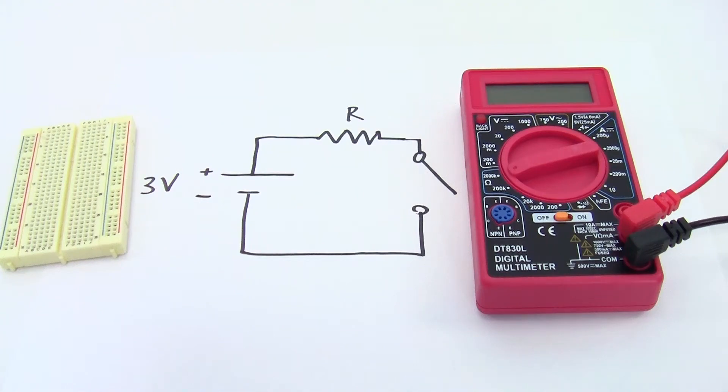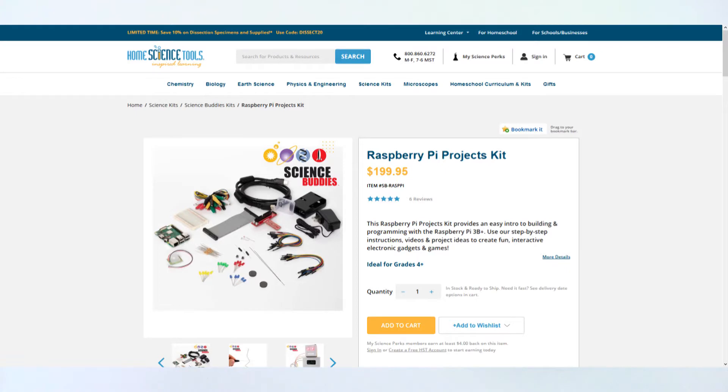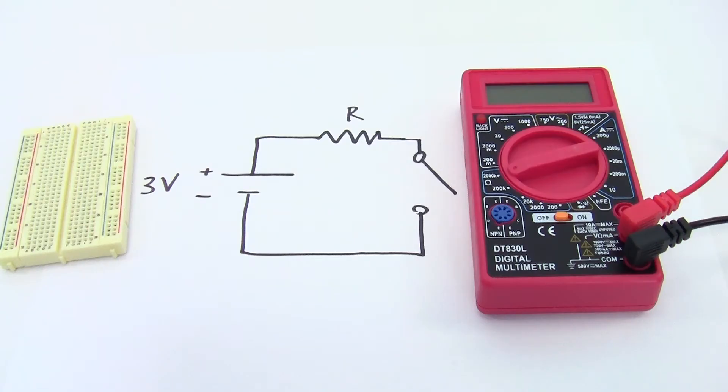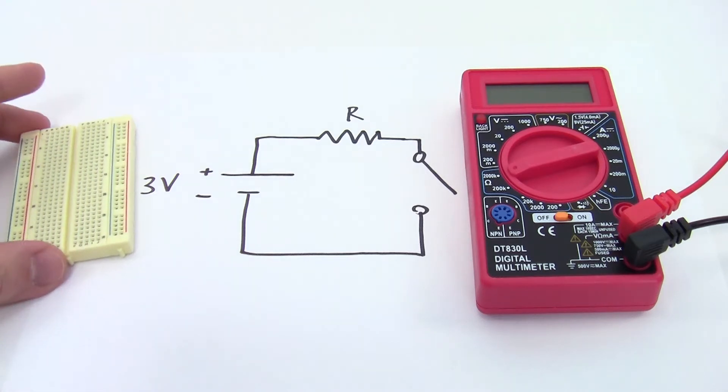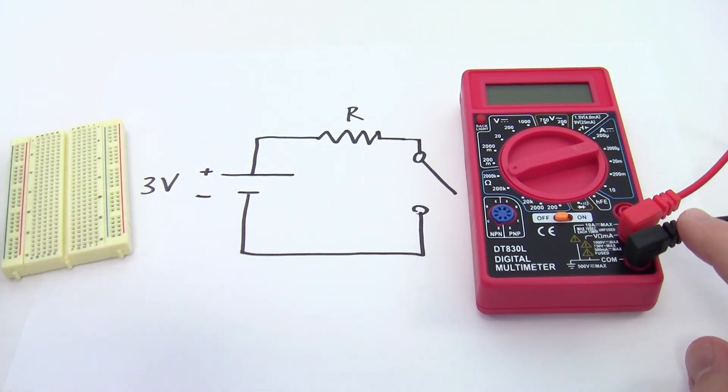Hi, this is Dr. Ben Finio. I teach mechatronics at Cornell University, and I also design electronics and robotics projects for K-12 students. In this video, I'll be going through some of the most common mistakes I see students of all ages make when working with circuits, particularly when building circuits on a breadboard, using a multimeter, and when analyzing circuits.